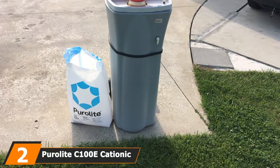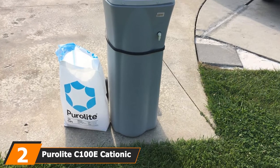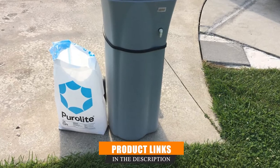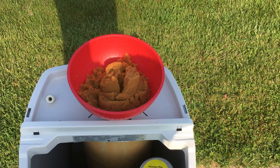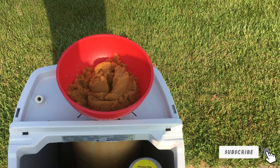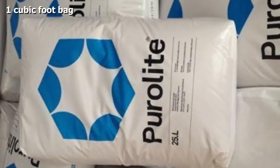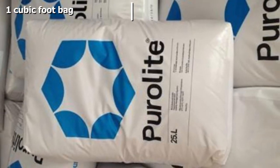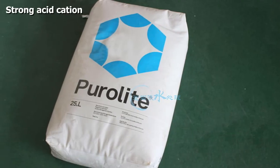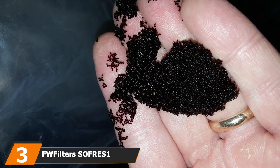At number two we have the Pure Light Com 100 cationic water softener resin. This eight percent crosslink resin is manufactured in the USA. The beads are polystyrene gel-style with DVB, making it a good choice for domestic water softener systems. The strong acid cations are sodium-based to help remove hard water minerals and replace them with softer ones, which could mean less build-up in your plumbing and appliances. This resin could also be suitable for commercial systems, as the company advises its principal application is for industrial water softeners.